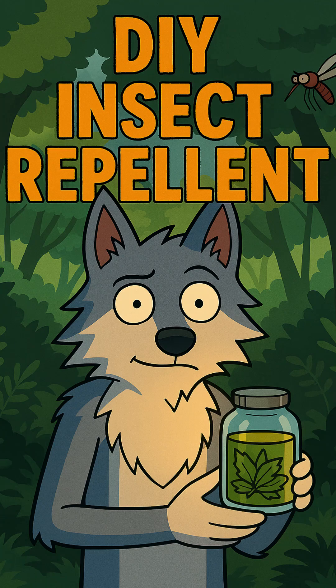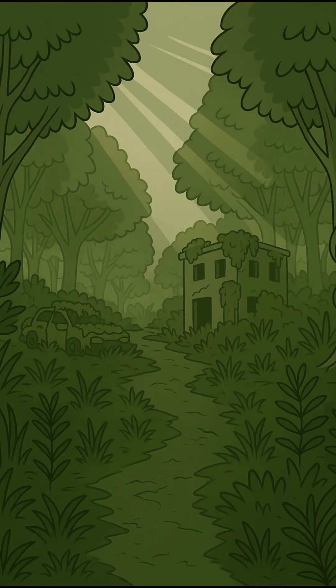Wasteland Apothecary. DIY insect repellent that actually works. In the apocalypse, it's not always the big, loud threats that get you. Sometimes the smallest enemies are the deadliest.